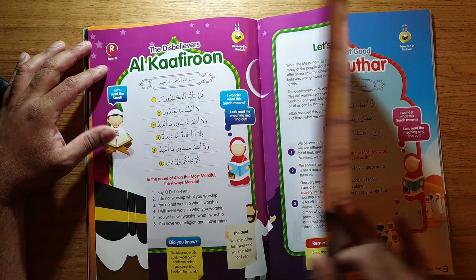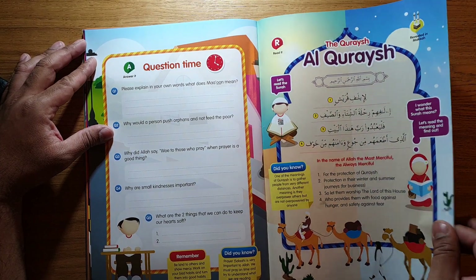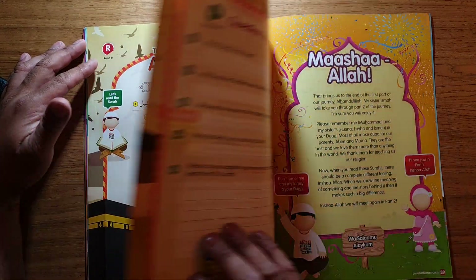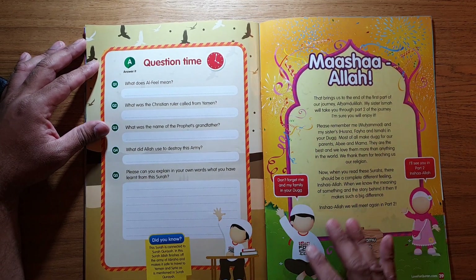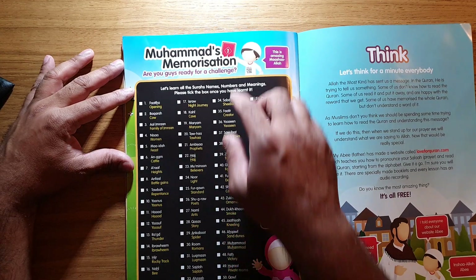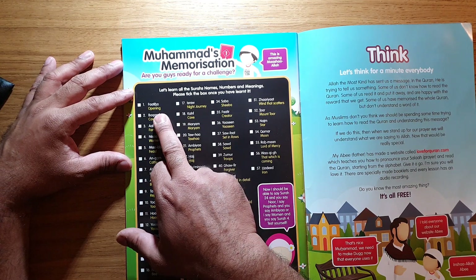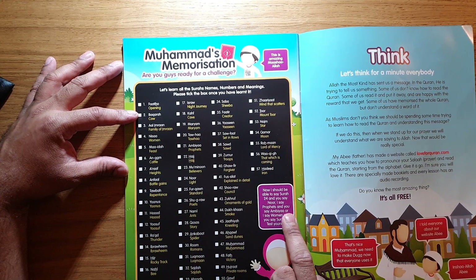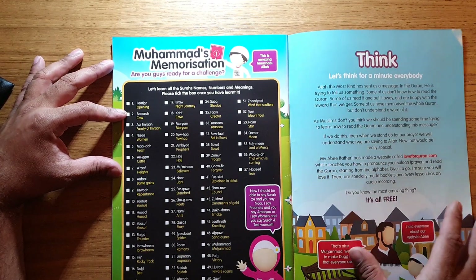It covers Al-Kafirun and other surahs, with every time you go through the book presenting information that is really important. This brings us to the end of the first part of the journey, Alhamdulillah, and then it says 'I'll see you in part two,' so there are other parts. On the back it says 'Muhammad, peace be upon him's memorization — are you ready for the next challenge?' It has tick boxes for all the surahs like Al-Fatihah that you tick off as you memorize them.